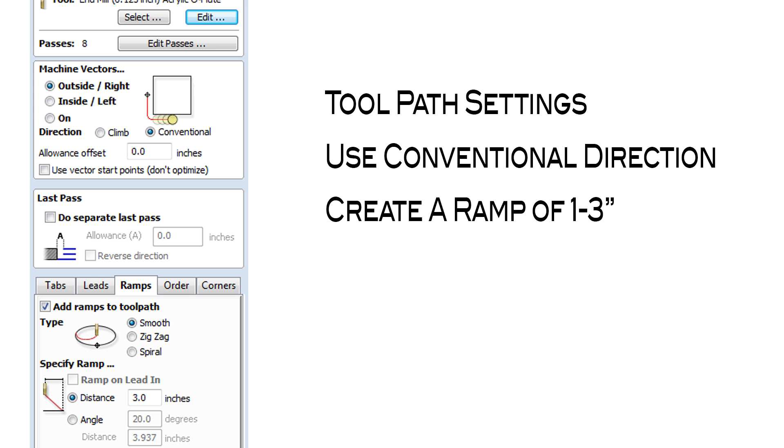In your toolpath settings, whether you're pocketing or profile cutting, we recommend using a conventional cut direction. Additionally, we recommend setting a ramp from 1 to 3 inches in length.